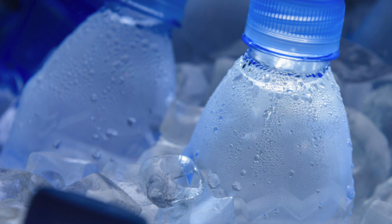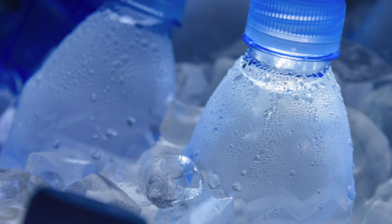Water has all-round benefits I can't even list them all. Share this video with your family and friends so we can all stay healthy, in shape, and looking good. Thank you for your time, thank you for watching, and I'll see you again in my next video. Bye!